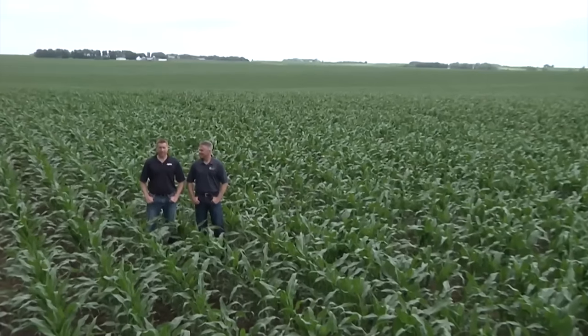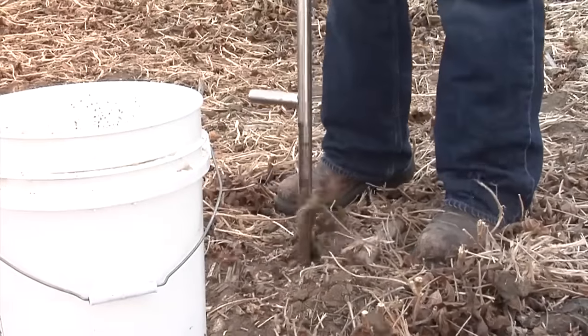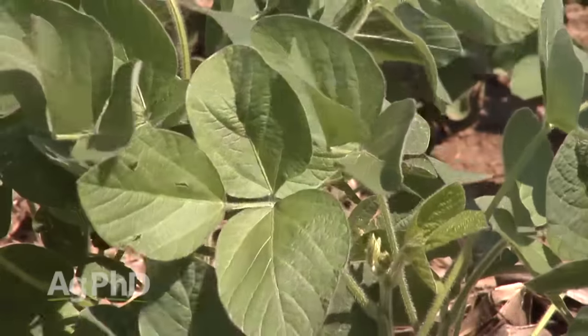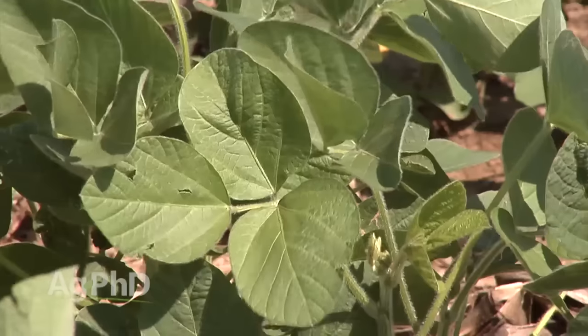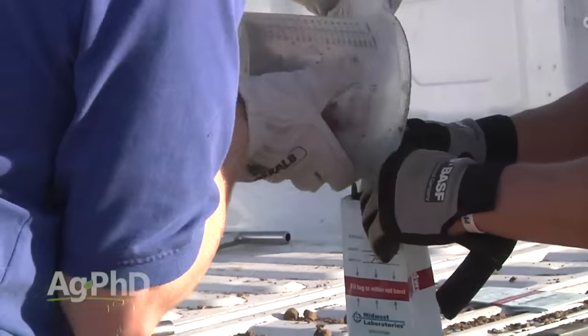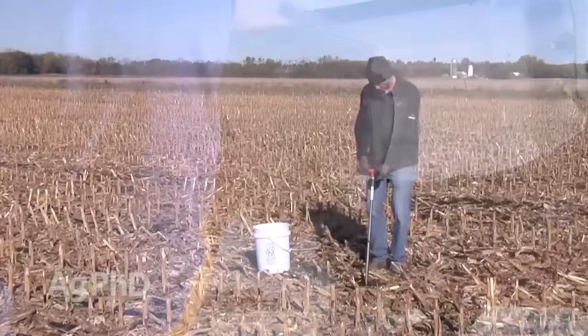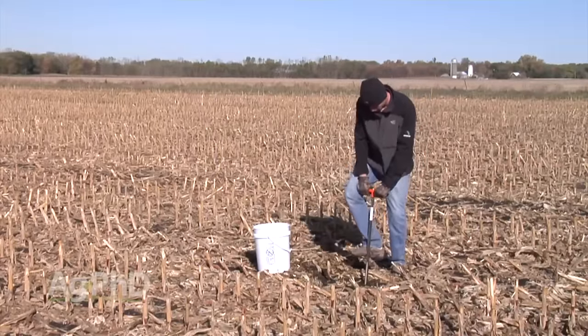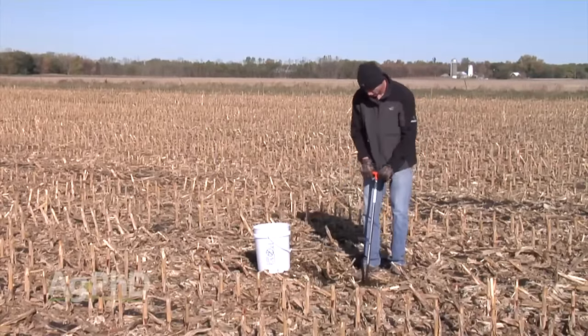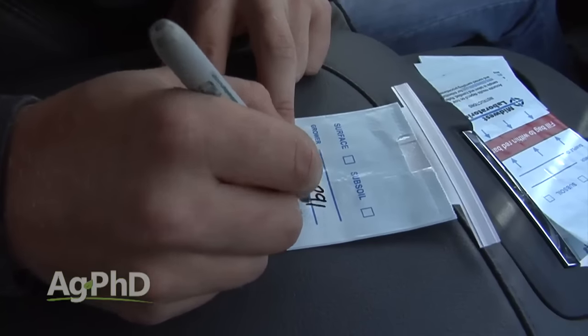Hello and welcome to Ag PhD, I'm Darren Hefty. And I'm Brian Hefty, thanks for joining us today. Today on the show we're going to talk a little about soil testing. It's the middle of the summer, but we want you to start getting your mind around doing something a little bit different for soil testing going into next year — maybe test some different micronutrients or whatever it would happen to be.